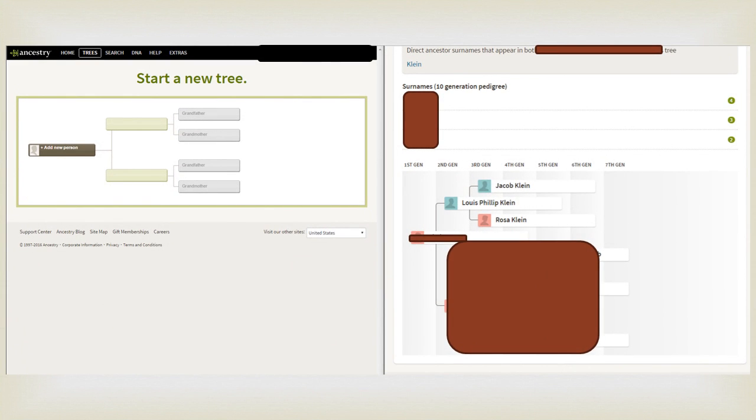This is how you start a new tree. I like to do a split screen. If you want to get this screen up, just click Trees — this will drop down to say Create and Manage, and then you can create. Once you click on that, it'll say Create Tree. This is where you want to put your DNA match. If you don't know their name, you can put in their username, and then build out their tree based on what you see.